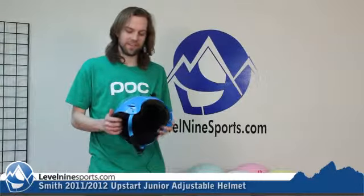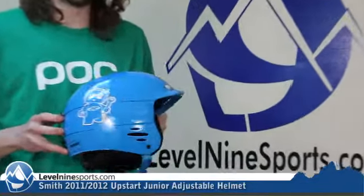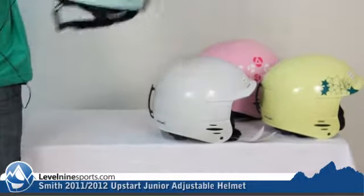Hi, this is Chris with Level 9 Sports. Today I have Smith Helmets, and this is the Upstart Junior Helmet. It comes in this blue robot, just a plain white one, yellow with some green stars, and a plain mint one.